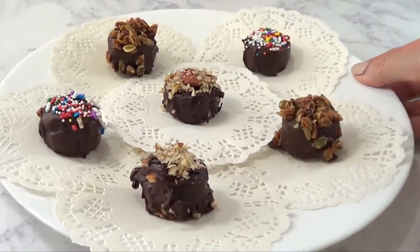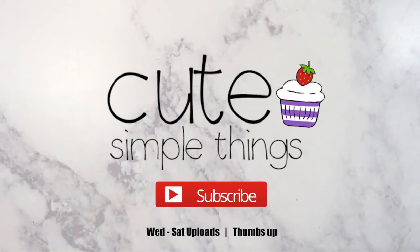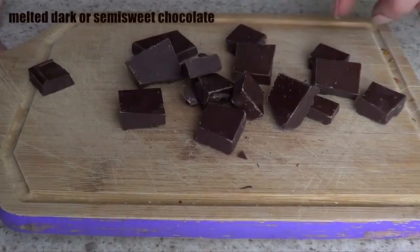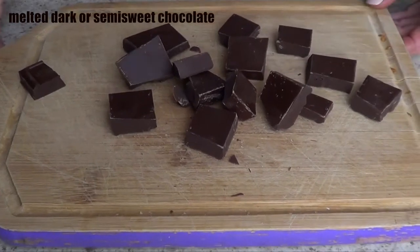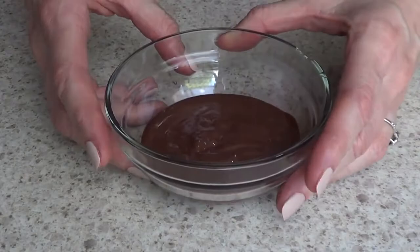Hey guys, it's Raya, welcome to this snack idea — this one couldn't be easier. First thing we need is a banana, and we're going to slice that banana. Then we need some chocolate; I'm using dark chocolate because that's the one I like the most, and I'm going to just melt it.